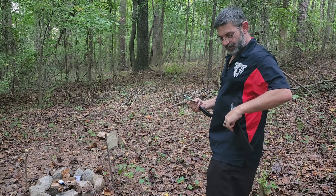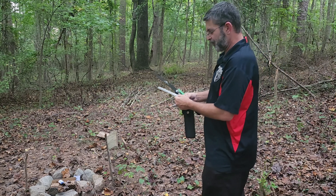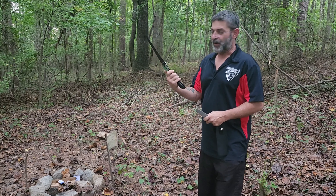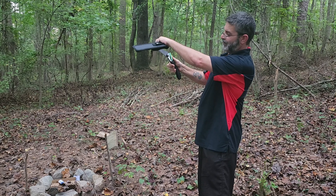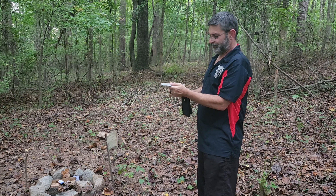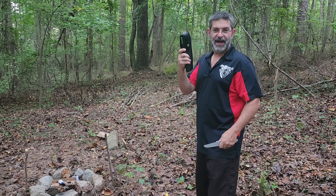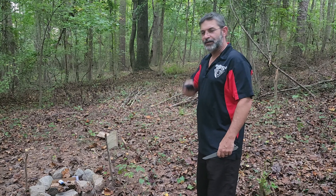It has a belt loop for easy transport. When I'm done with it, I lock it right back up, put it in its bag, and I'm on my way to my next outdoor adventure.